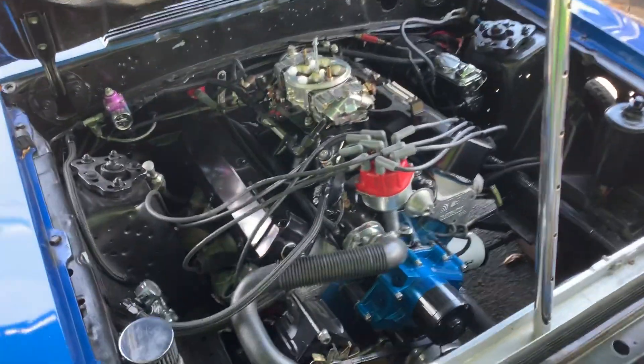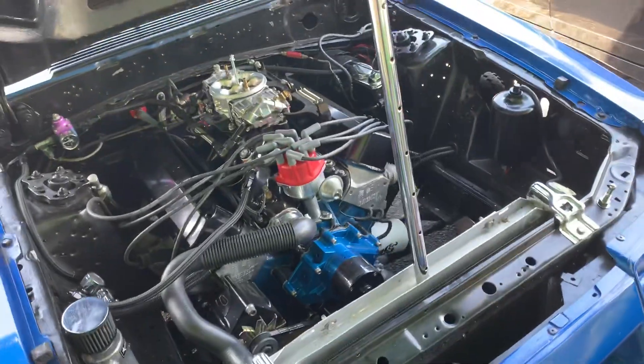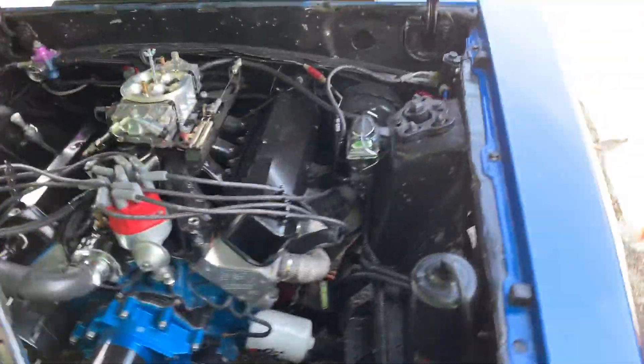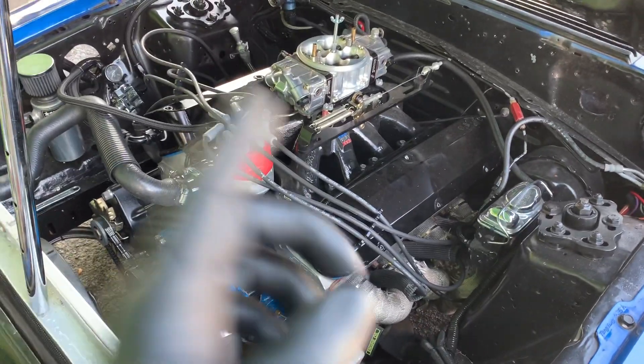Done setting the valve lash on this 408 stroker. Passenger side is done. This is just regular maintenance because it's got a solid roller camshaft. It's a custom nitrous comp cam, and now we're about to do this side.